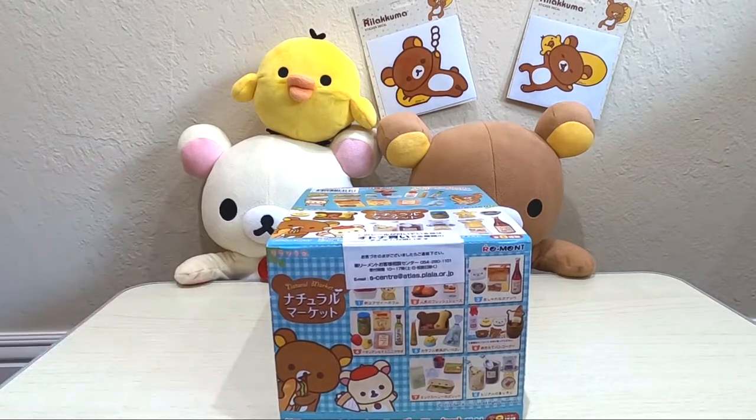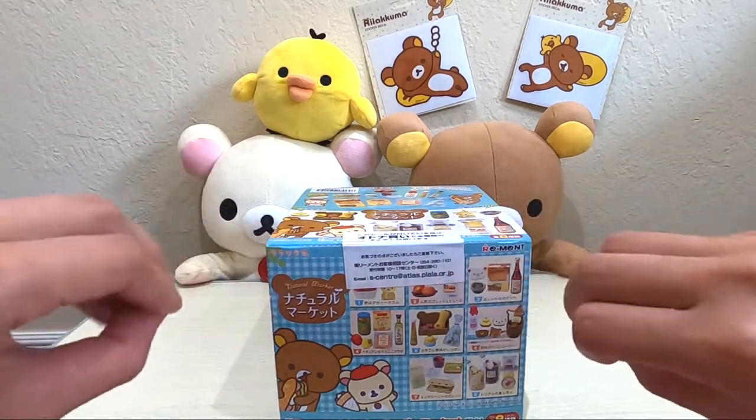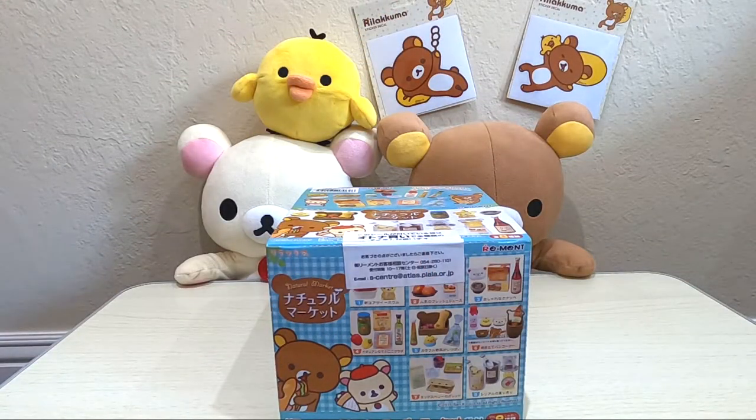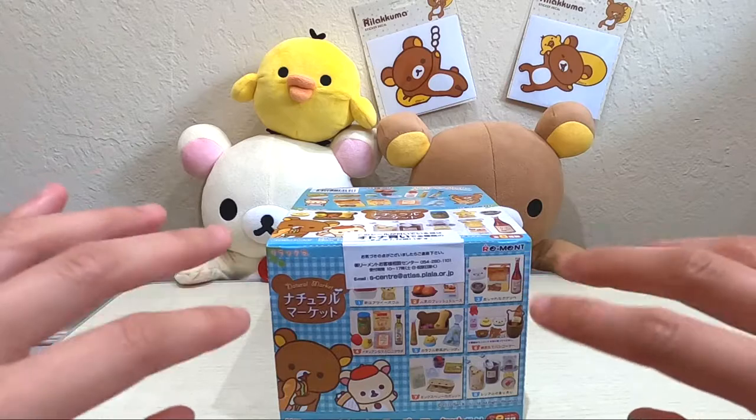Anyways, let's start unboxing. Today I'm not going to put on thick nails because it's really really difficult to unbox using thick nails.